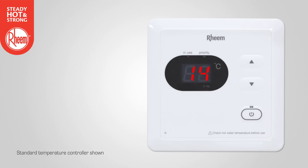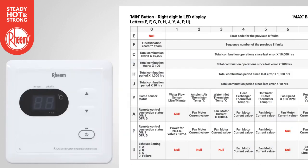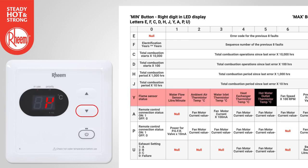Let's look at two more examples from the maintenance table. Example 1: To find the hot water outlet temperature, select Y using the decrease button and select 5 using the increase button. The temperature will display in degrees C — in this example, 45 degrees C.